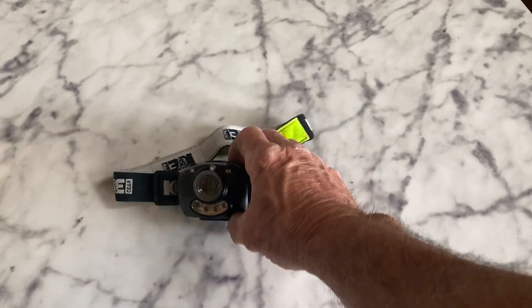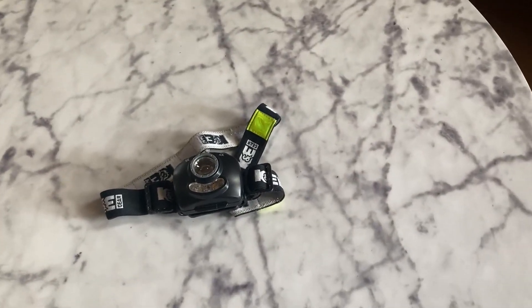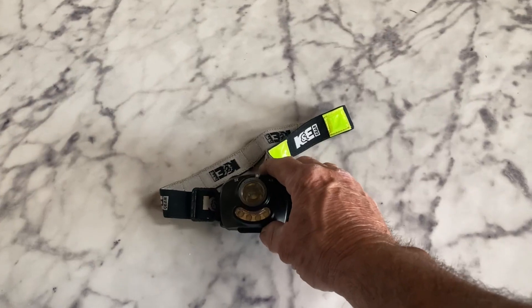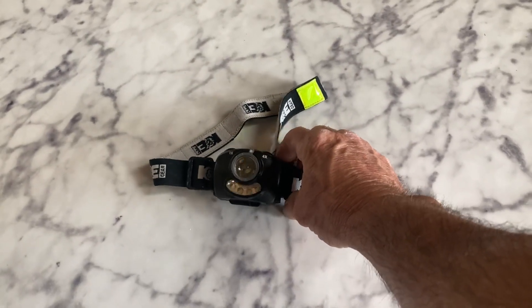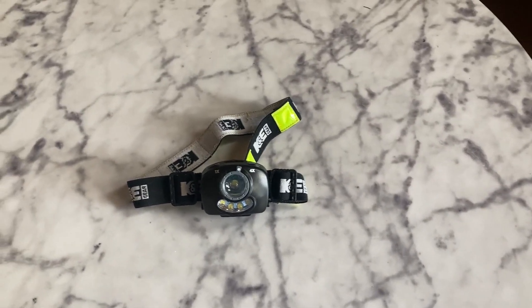It's a really great headlamp. I use it at work professionally and as a do-it-yourselfer. I use it around the home. It's just so multi-purpose — anybody could use this for camping, work, you name it. It's a great buy for the money and it's a product that I recommend.